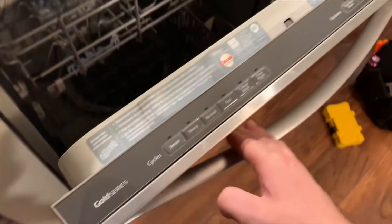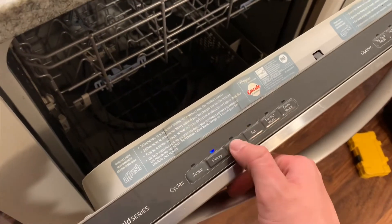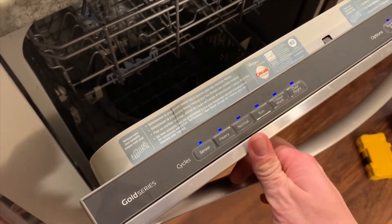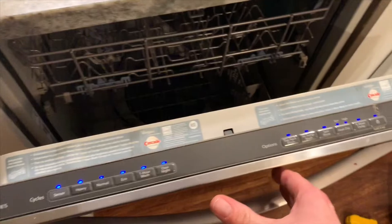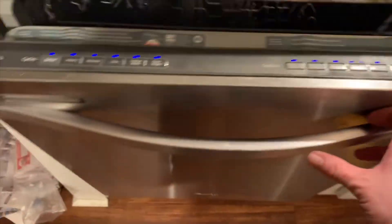First thing we're going to do is get into diagnostics. You can pick any of these buttons on the left-hand side. You just go 1, 2, 3 — 1, 2, 3 — 1, 2, 3. Once you do that three times, you should see all these lights like this. That's how you know you're in diagnostics.